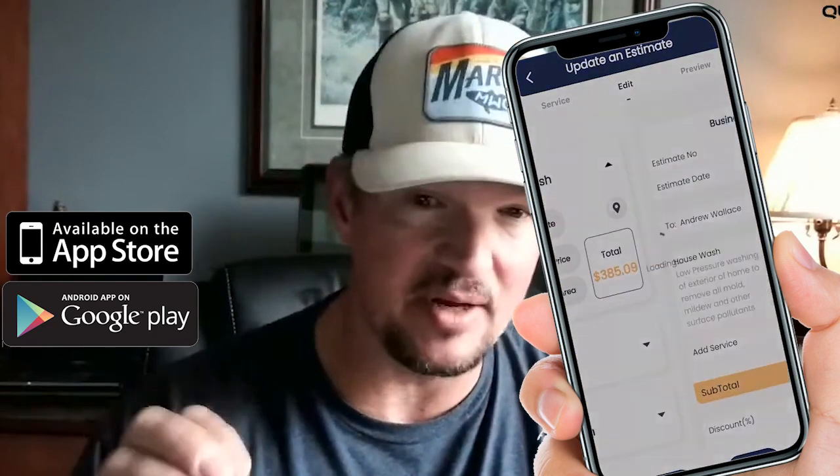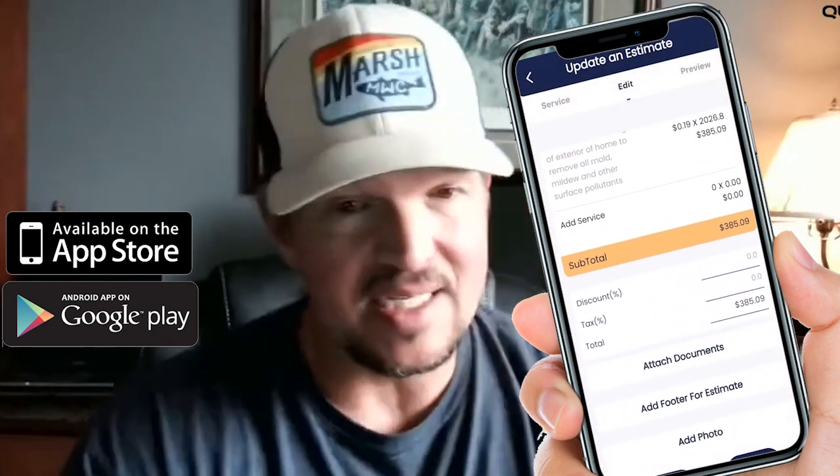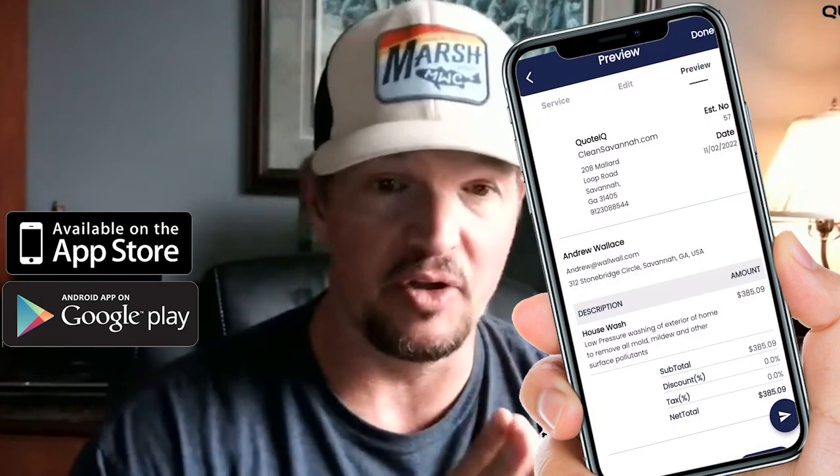At the very low entry point level — beginner stuff — you're talking honestly about 50 to 60 bucks all in. That's probably where you're looking at.